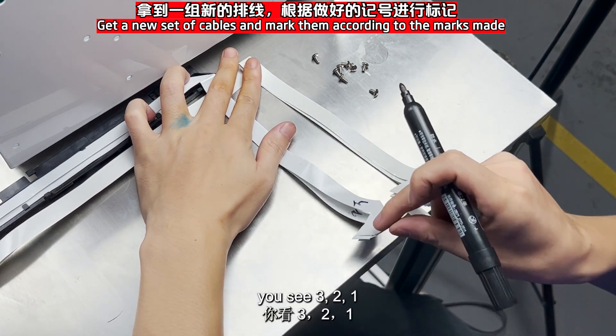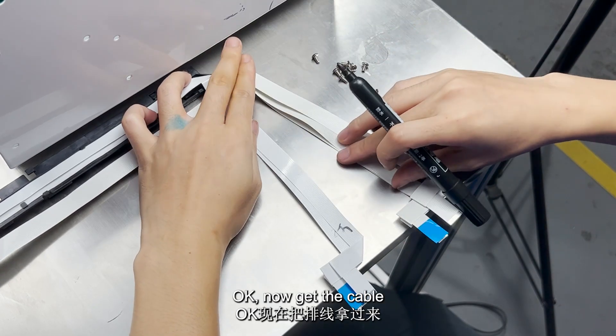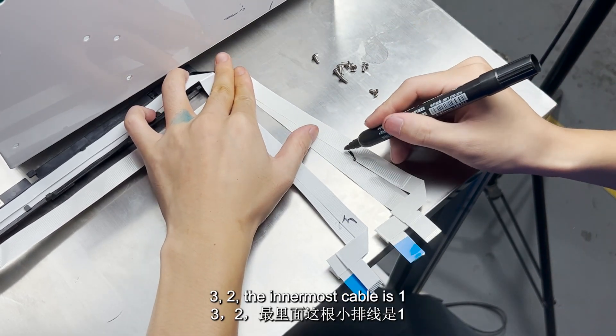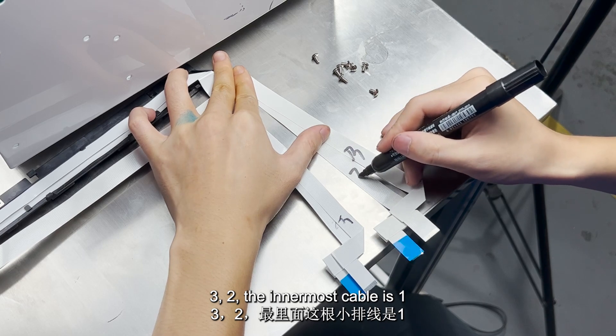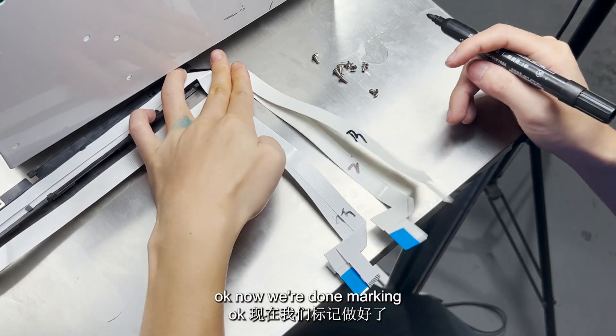This line is arranged by default in the state of being followed. The cables are numbered: 3, 2, 1. Cable 3 first, then cable 2, and the innermost cable is 1. Okay, now we're done marking.